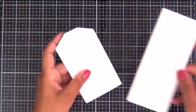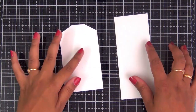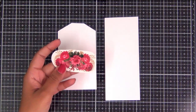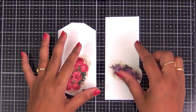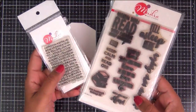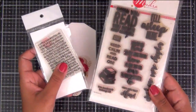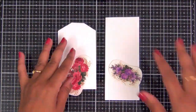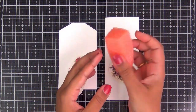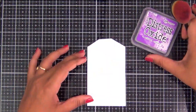For today's project, I am taking a tag and a bookmark that I cut out of watercolor paper. This is 300 GSM cold pressed watercolor paper. Along with that, I also have cutouts of Transformy sheets and some cute stamps to just beautify my tag and bookmark, which is completely optional. I also have a cup of clean water and a sponge to dab water onto my Transformy sheets.